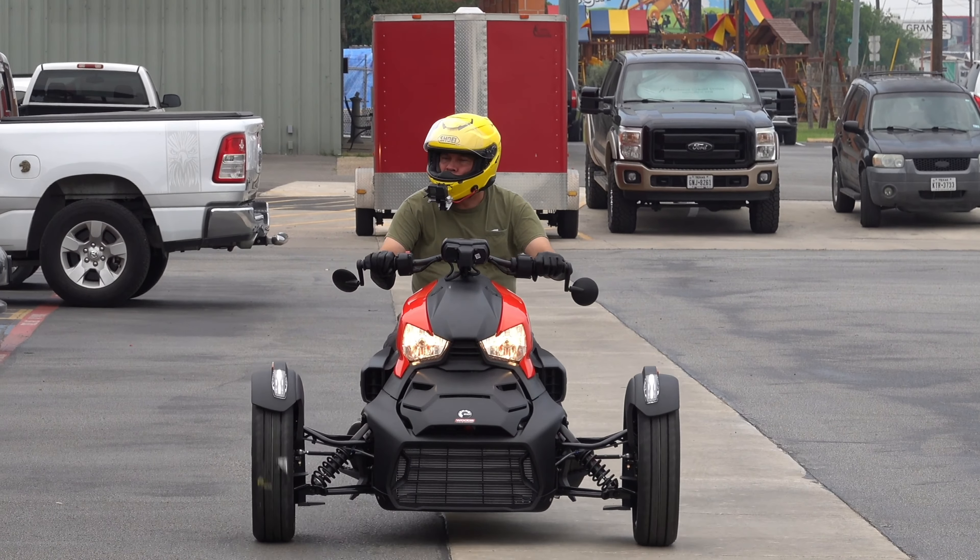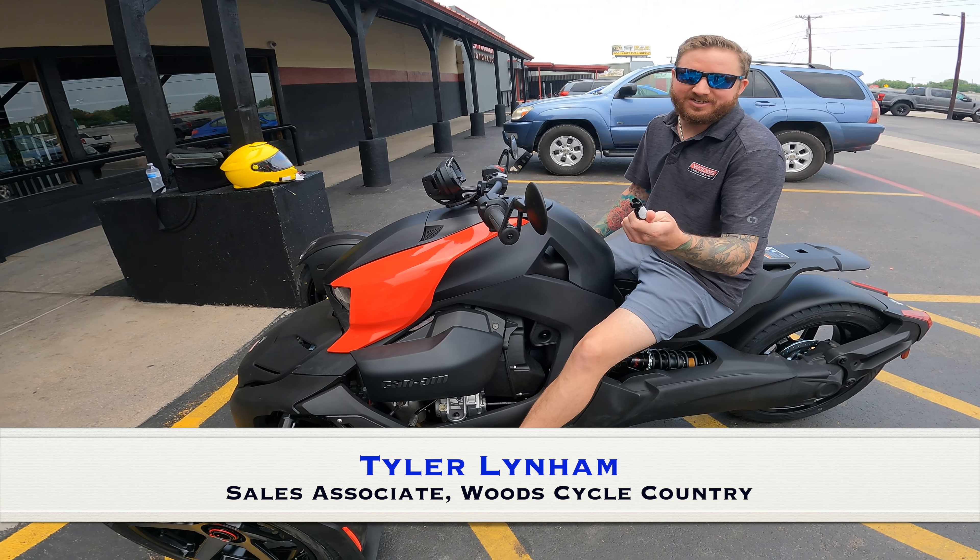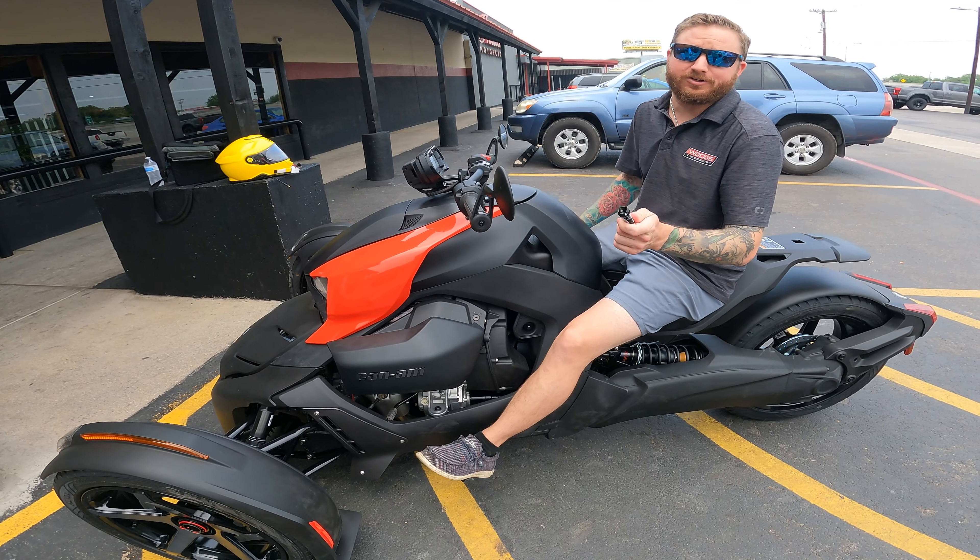Let's take a look at how the dealer sets you up for riding success. I'll do a little walk around with you. It's a desk key — it's got microchips inside. It only works on your Can-Am; it doesn't work on any others.